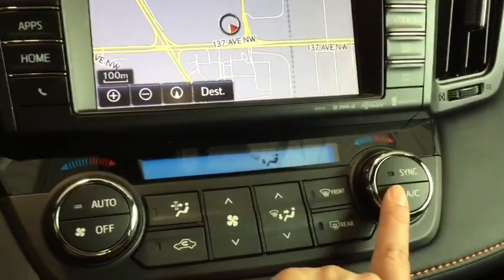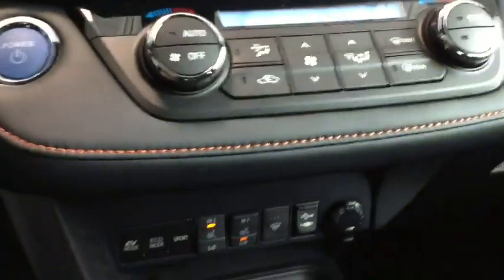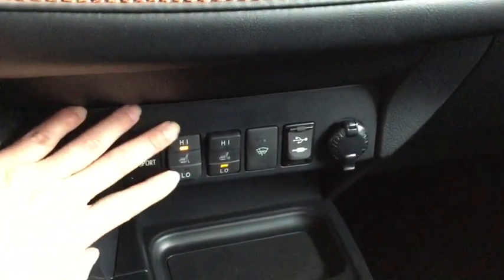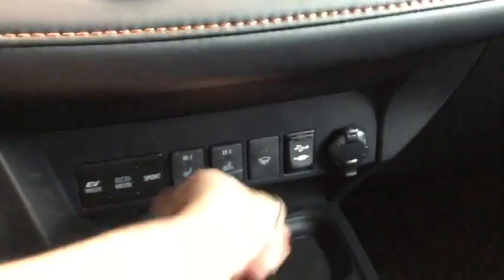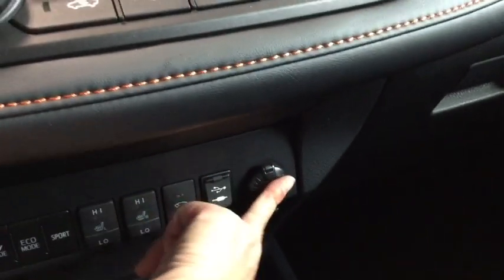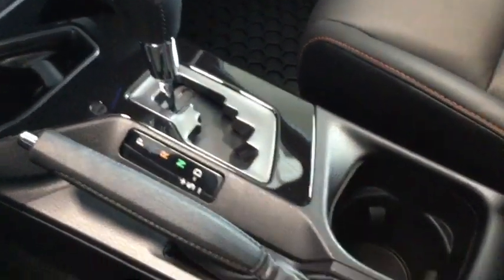You do have dual zone climate control, which is really great if you have someone traveling with you who runs a little warmer or cooler than yourself. Just below that are heated seats for your driver and passenger for those cold winter months. You also have your windshield wiper defrost, three different driving modes, USB, audio input, and a 12-volt DC plug-in. You do have sport mode as well — really fun to drive that way.